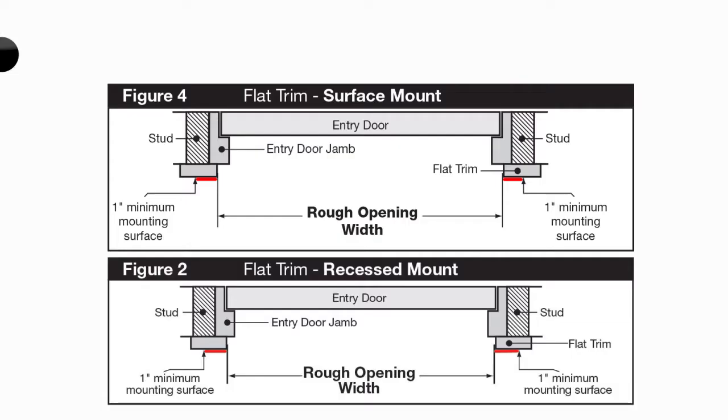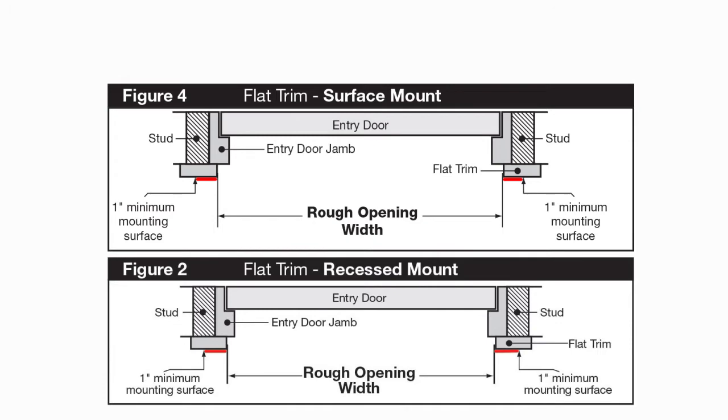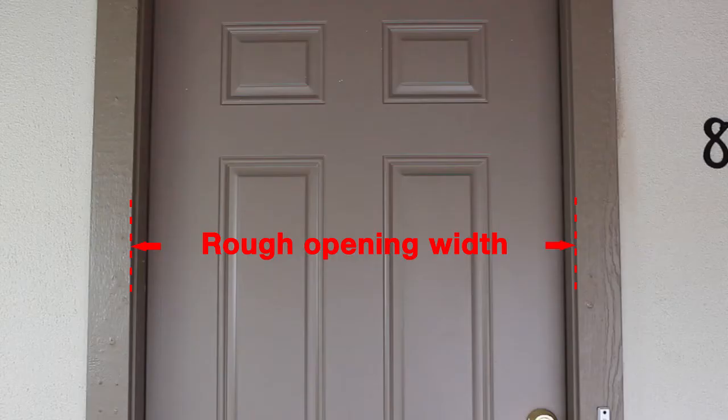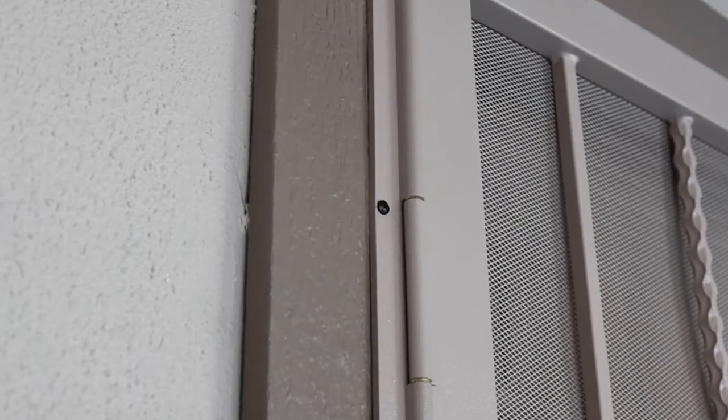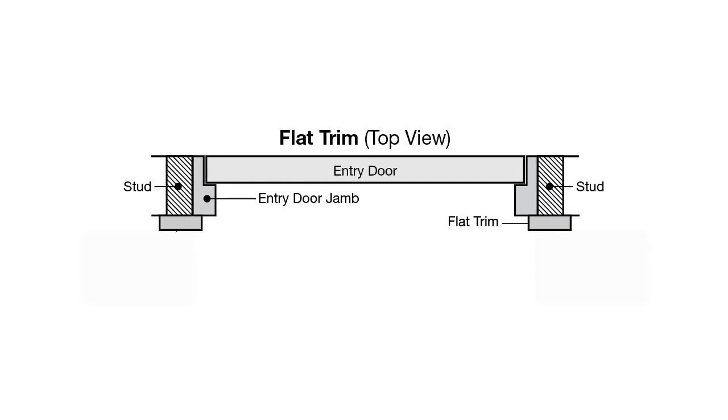The installation may require extra long one-way screws to reach the studs through the stucco pop-outs. A flat trim surface, as shown in the diagram, can accommodate a surface or recessed mount security door. In a surface mount application, the rough opening width is the distance between the existing flat molding trim from inside edge to inside edge. Since most flat trim is less than one inch deep, using a recessed mount security door may require you to move the flat trim over so the inside edge is even with the jamb, or fill in the existing notch as shown.